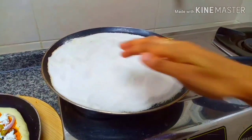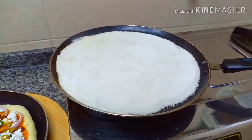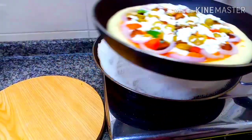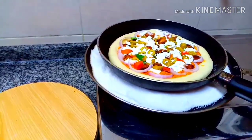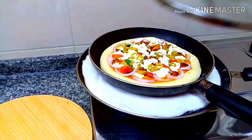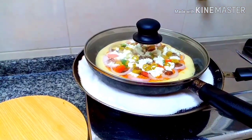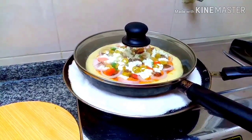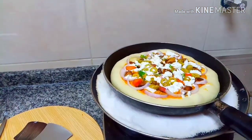I will put a nonstick pan on the top. I will put a little bit of pan in the pan. Let's make the pizza ready.